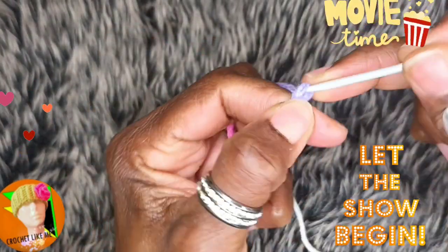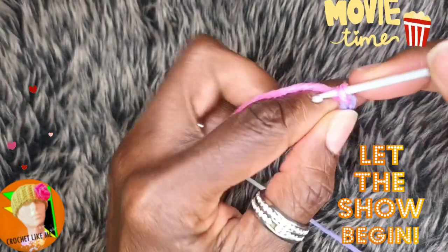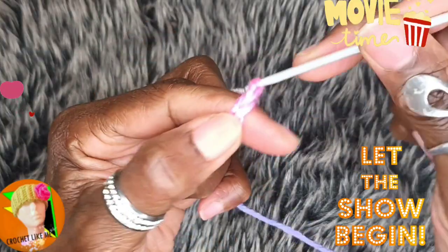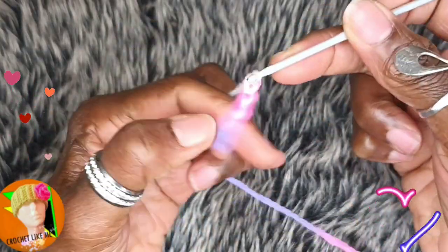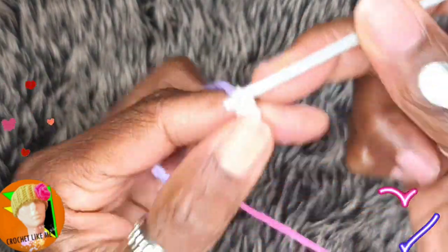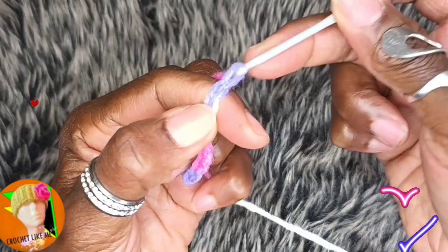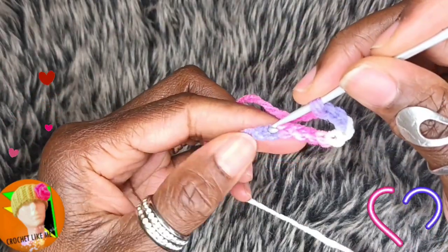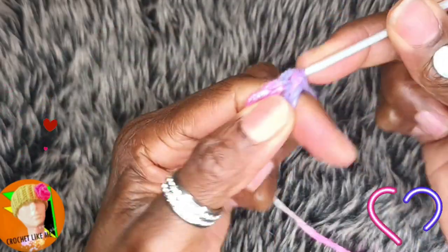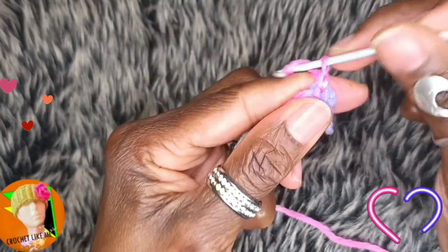We're starting with 10 chains. We're going to join our 10 chains with a slip stitch.